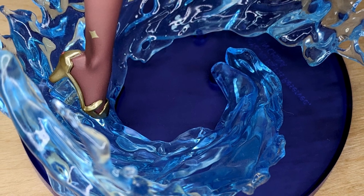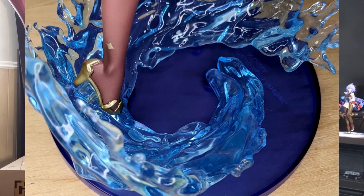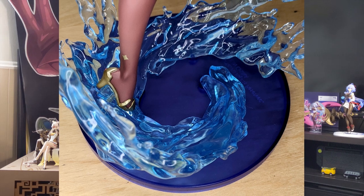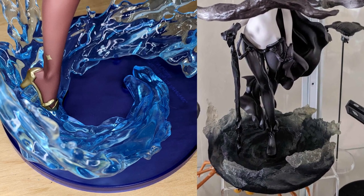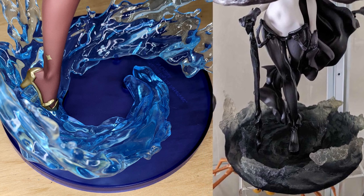Starting with this base, it is absolutely atrocious. I can't stand it. I like the idea that they did something blue — at least that matches up with the water — but they should have actually made a water ripple effect, or really anything. Maybe they could have used a plastic that matches up with the water design that they have building around her. But the actual base plate is awful. It just doesn't fit. I actually hate it.